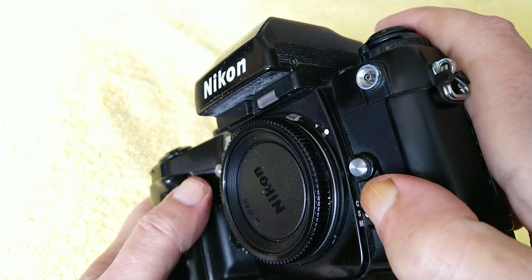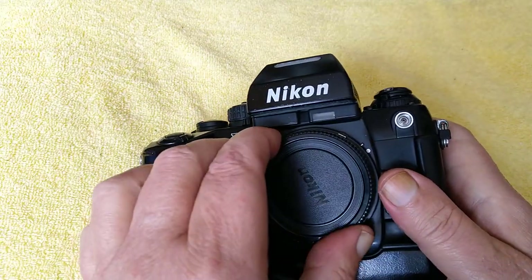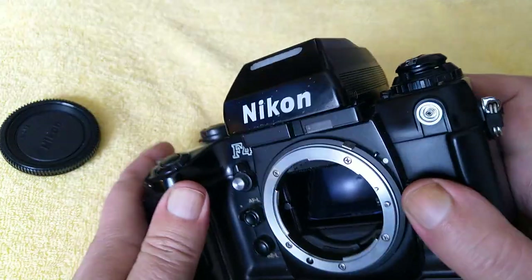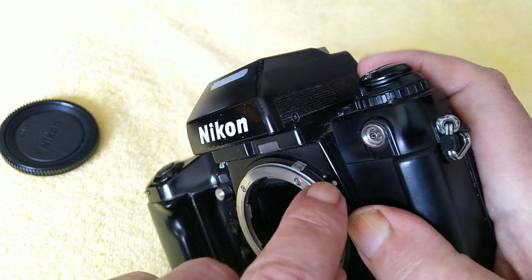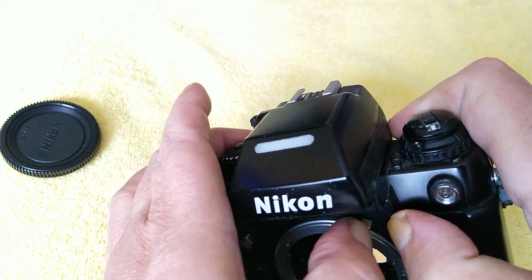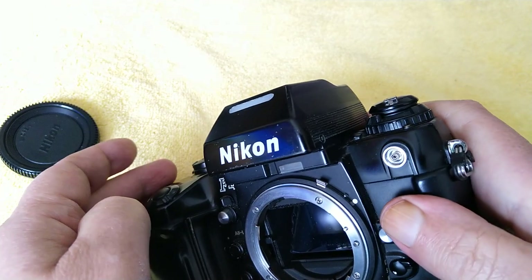So you've got manual, single shot, or continuous — same as servo AI on the Canons. Looking at the lens mount, it does have an AI coupler up here which is a carryover from the F3, and it can also be moved out of the way, which means the camera will accept pre-AI lenses — the ones that don't have the AI coupling on them. You can move that out of the way in case it gets damaged.